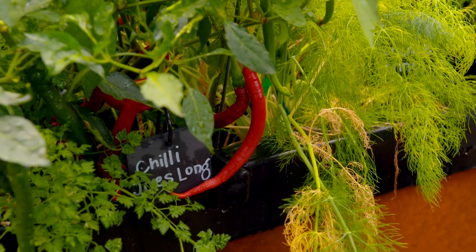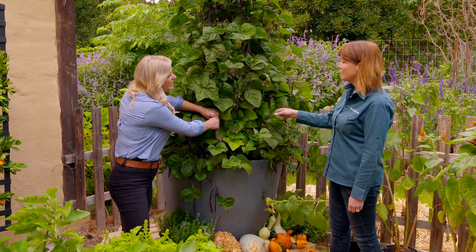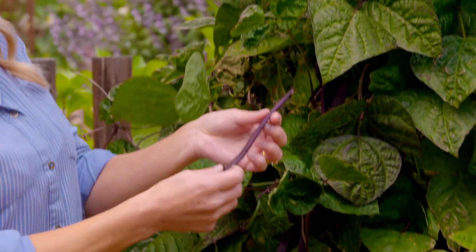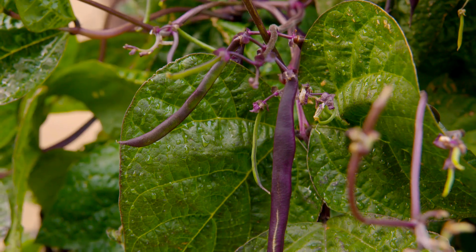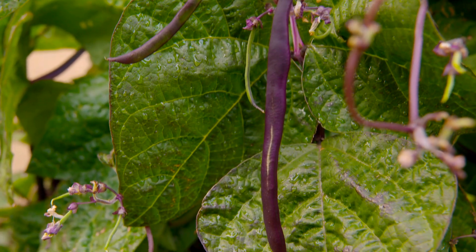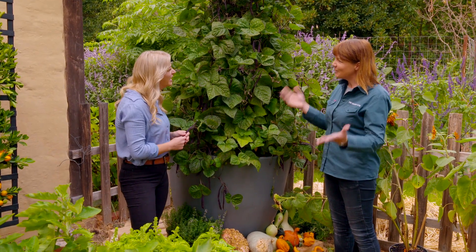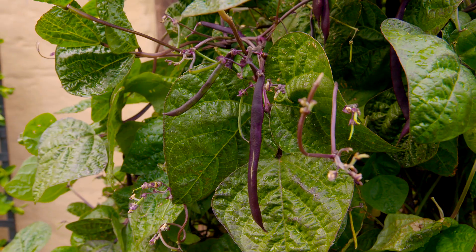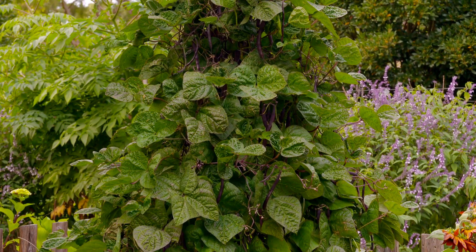I'd never thought of growing beans in such a big tub like this — it looks fabulous. Isn't it amazing? It just goes to show that even in a small space you can be highly productive with this bean especially, called Purple King. I've actually grown this variety before and watched it change colour in the pot and go green. That's right, that's why they call them magic beans — my kids thought that was really special. The more you pick, the more beans you get, which makes it a really great one for small spaces.